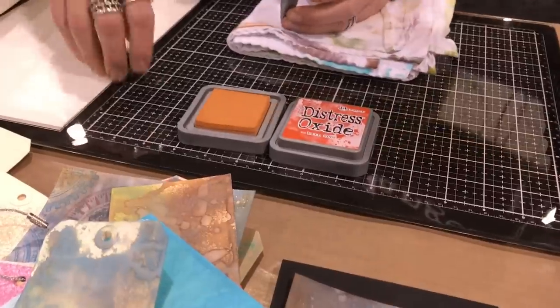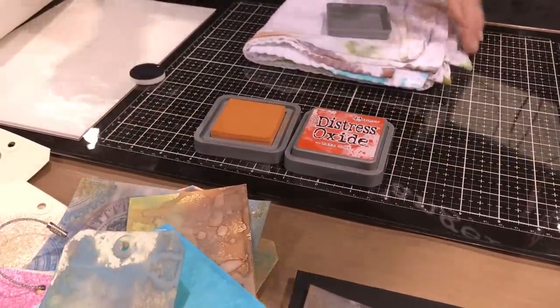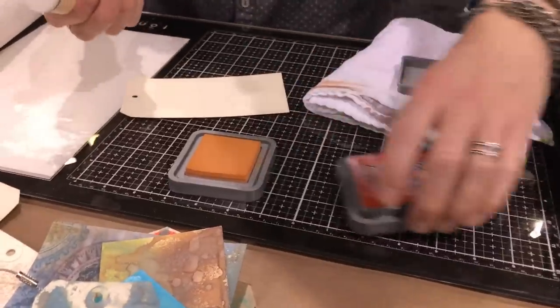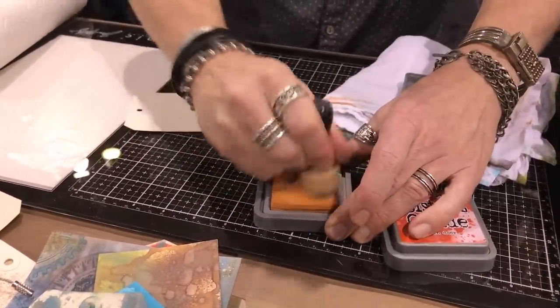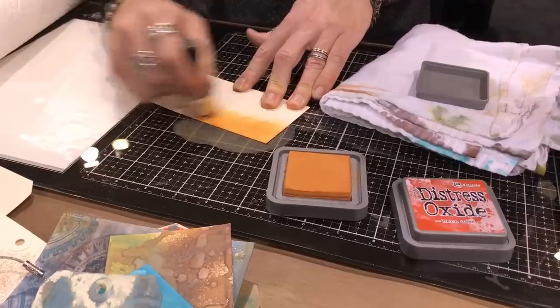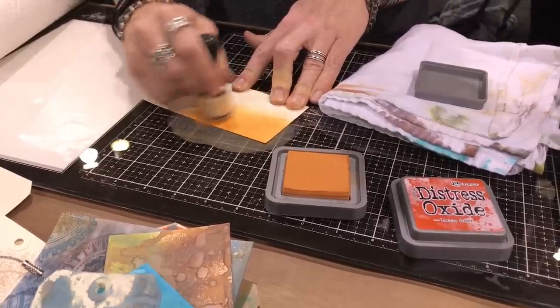An ink pad — that delivery system is perfect for stamping and blending. That's what they do, because we have that raised surface that's easy to control with a blending tool or a blending brush. It's a great way to apply colorant onto a surface, and we can have total control as to how that color is applied. That's the nice thing about an ink pad.